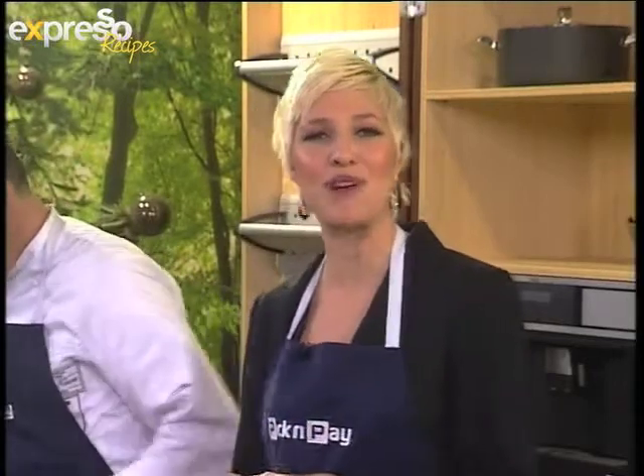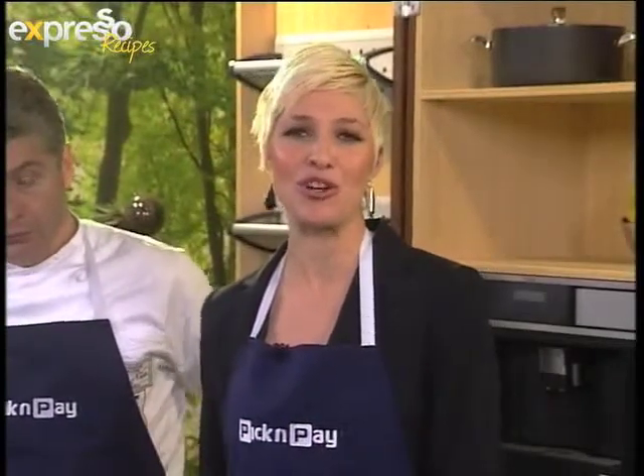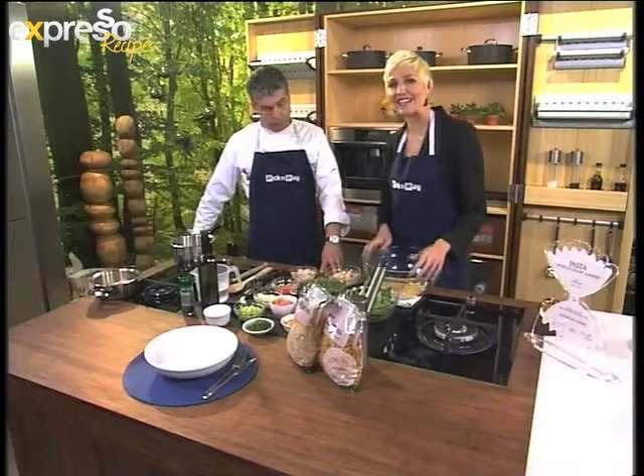Now if you've just joined us, before the break we introduced you to chef and restauranteur Giorgio Nava, who recently received a perfect award overseas in the Italy World Pasta World Championships. He came second and we are celebrating this man who resides in South Africa. He's going to teach us today how to make this perfect dish. Have your Smart Shopper card handy because we're going to tell you how you can get Smart Shopper points just by purchasing the variety of pastas available at Pick and Pay.